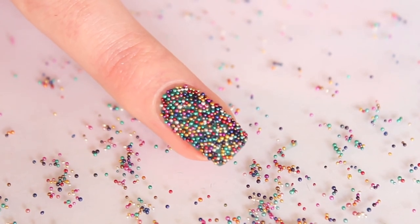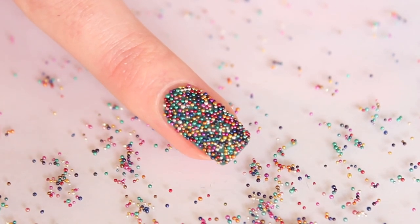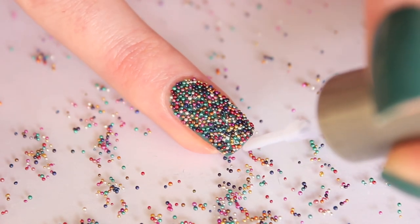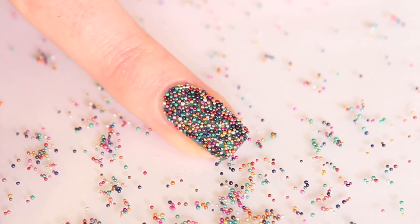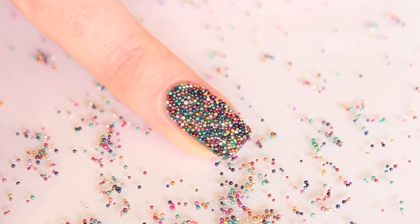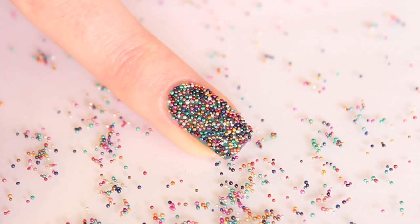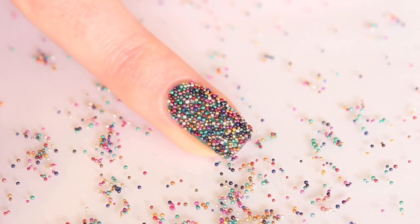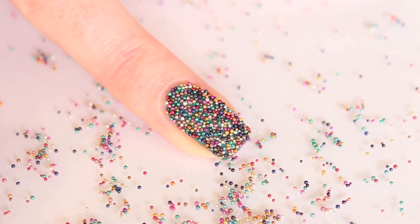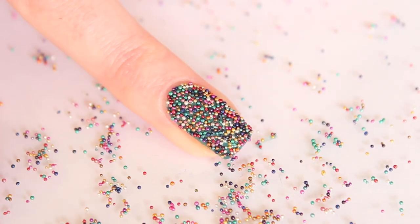Apply some top coat at the end of your nail to make the beads last longer. If you want you can apply top coat all over the nail, but I suggest applying some beads on a piece of paper first, then apply the top coat and wait to see if they change color, because some beads will change color or even lose the color and turn silver.